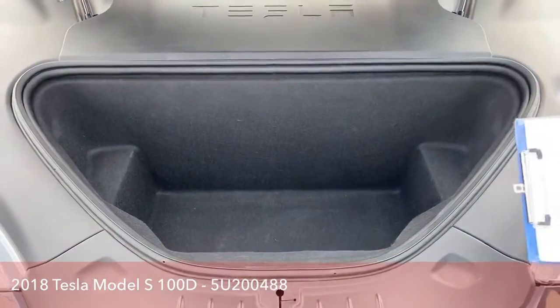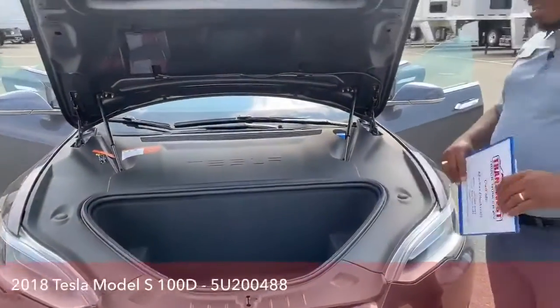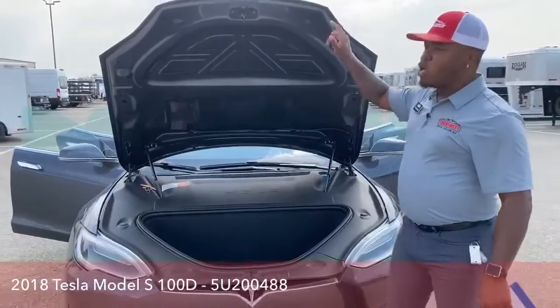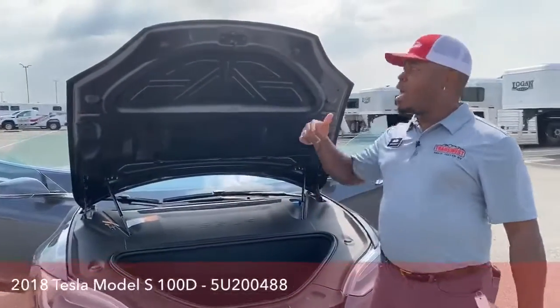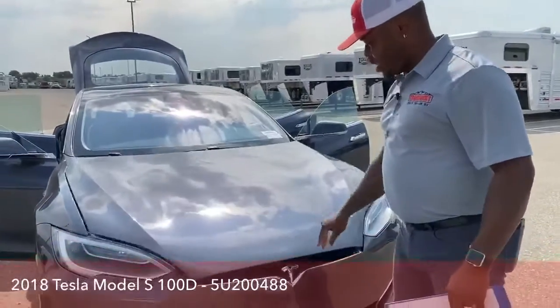Tesla designed this with a front trunk — like Cherry said last time, a 'frunk' — so we do have that on here as well. I'm going to close this and show you one of the tips, since we're in the front with the remote, how to actually unlock this as well.